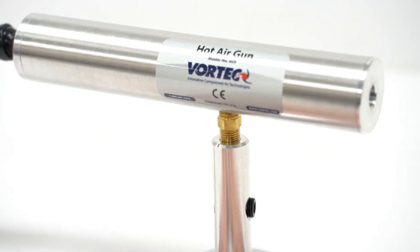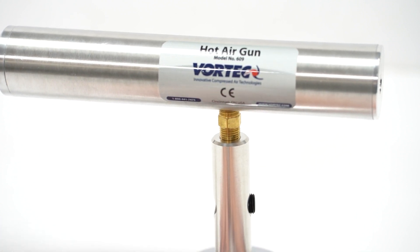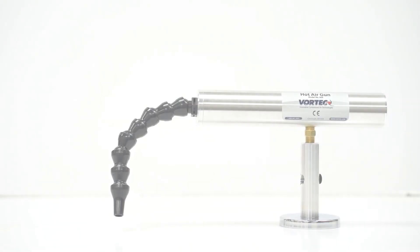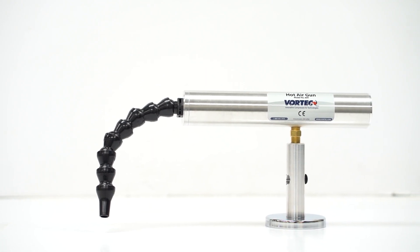What sets the hot air gun apart is its reliance on compressed air alone, eliminating the need for electricity at your target. It generates fully adjustable temperatures, reaching up to 200 degrees Fahrenheit or 93 degrees Celsius.